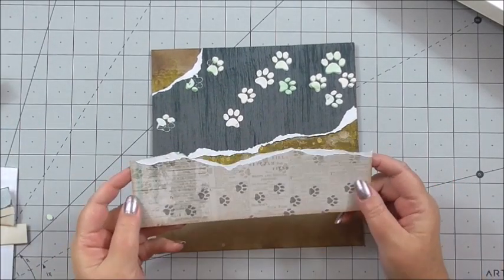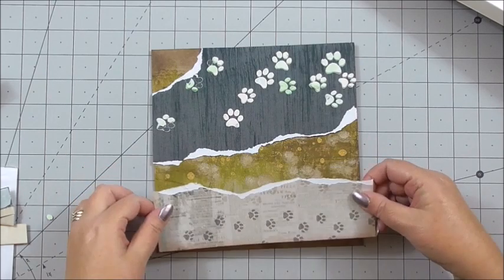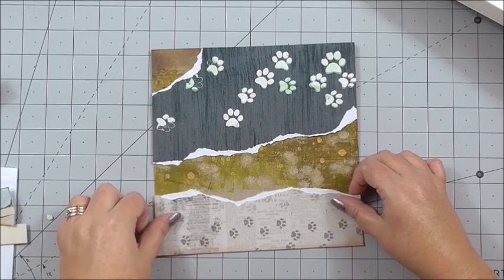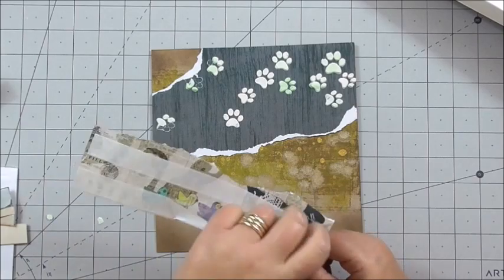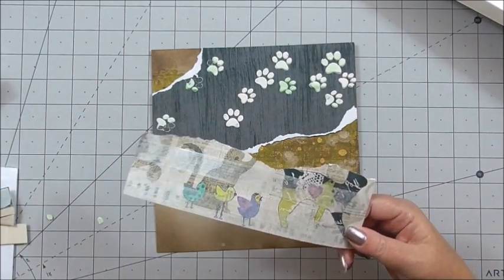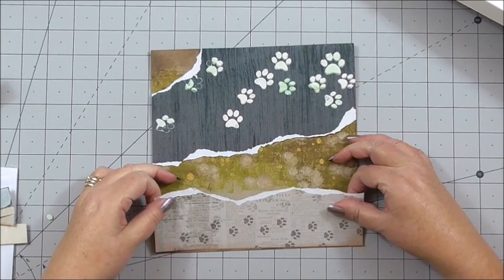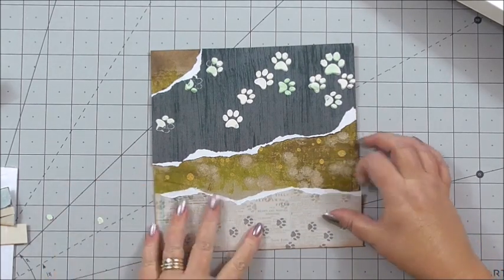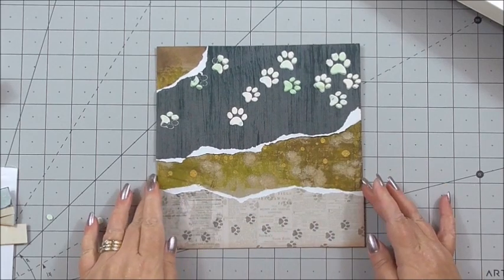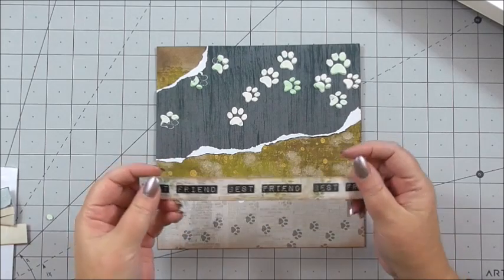The next layer for the bottom - I've torn some cardstock from the Spilt Milk collection and sized it to fit the base of this piece of card, so it's layering the cardstock. I've got flat tape on the back and this will go corner to corner to build up the second part of our base layer.